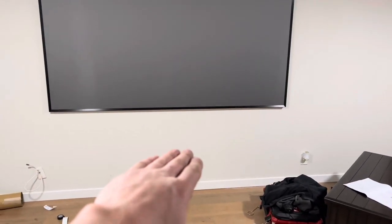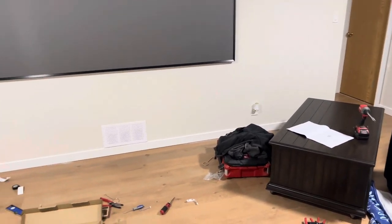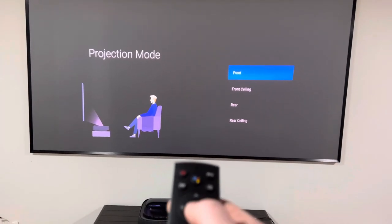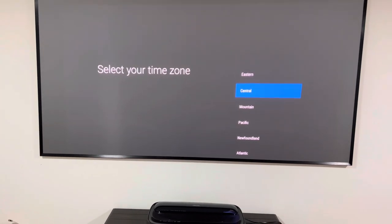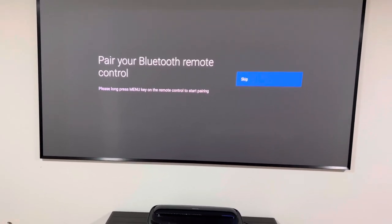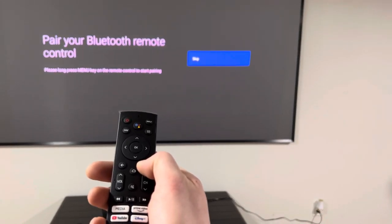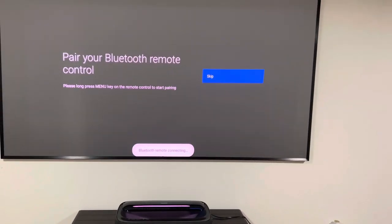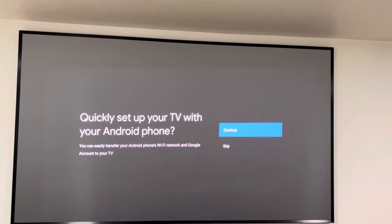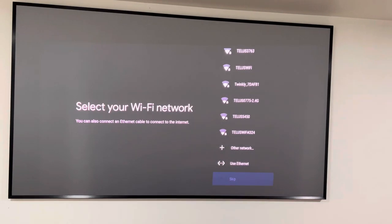Next we're going to roll that stand up and make sure it's level — it might be a little off. You could level it through the projector, but if you can make your stand at least a little more level it'll make the overall tuning a lot easier. From here, select your country — front Canada for me, or United States. Press the menu key on the remote to start pairing. Bluetooth remote connected — pairing successful. Continue, quickly set up TV with your Android phone — we're going to skip that for now; we can do that after.